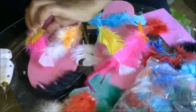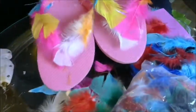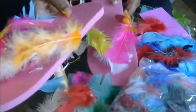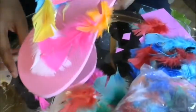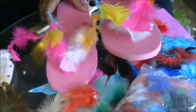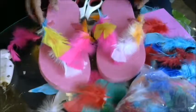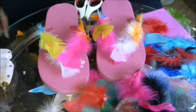There are our DIY feather flip-flops! Aren't those cute? I love them — they're so adorable. That's how they look, and I will show you what they look like on. Look at that — those are totally cute, I love them and I love the colors. Please like and subscribe. I have a lot more videos coming up, so if you would like to know how to make more flip-flops and other crafts, please like and subscribe. See you next time, have a great day, and thank you so much for watching — bye!